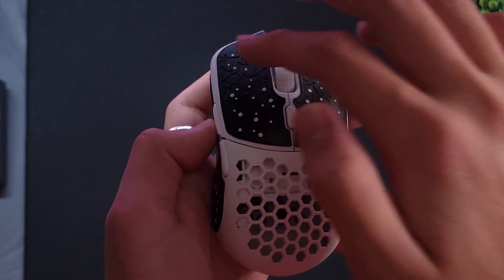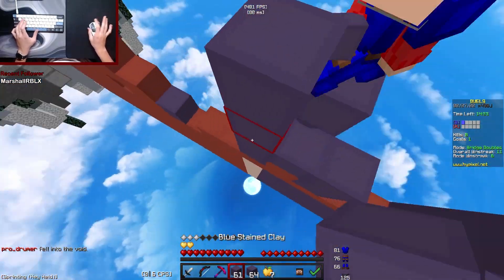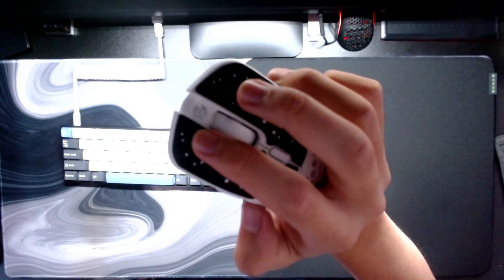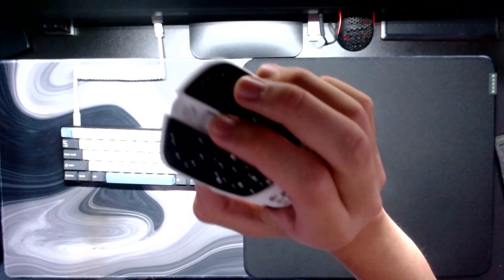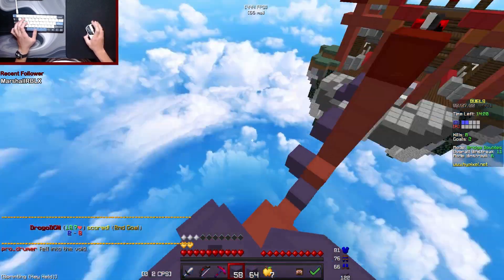The mouse will cover your drag clicking needs and is still really good for jitter. It comes equipped with KL 8.0 switches and a 3370 sensor. The mouse has no sensor issues and the switches feel light and snappy. The side buttons were also very snappy and their position was easy to press.